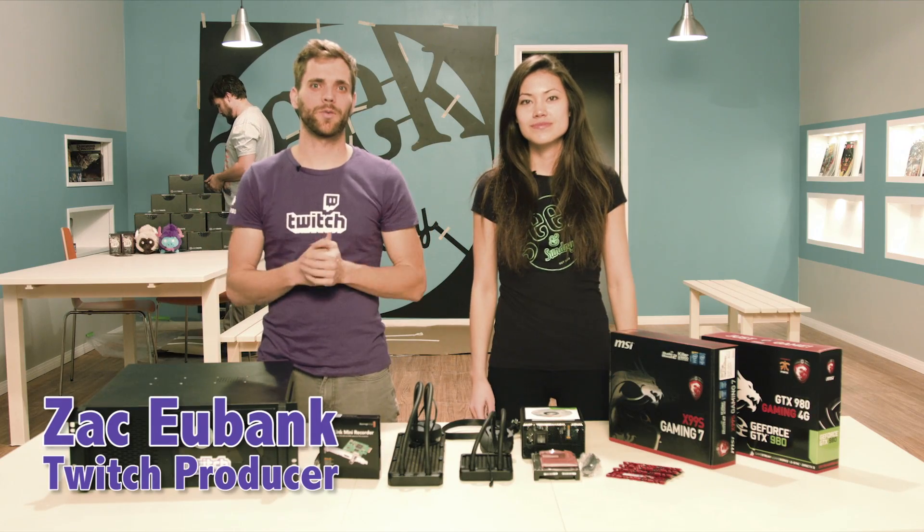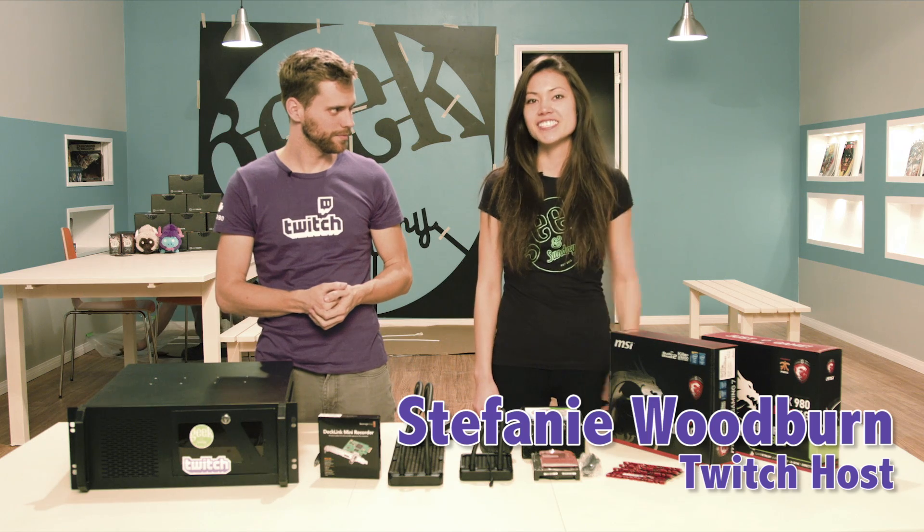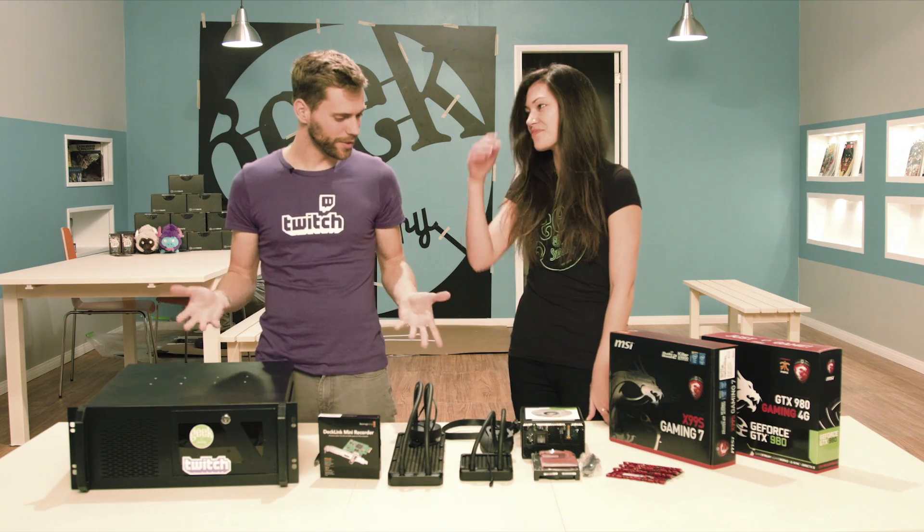Hey, what's up everybody? It's Zach, your in-house Twitch producer. And I'm Stephanie, I am the new host on the Geek & Sundry channel on Twitch. So what are we doing here today, Steph?